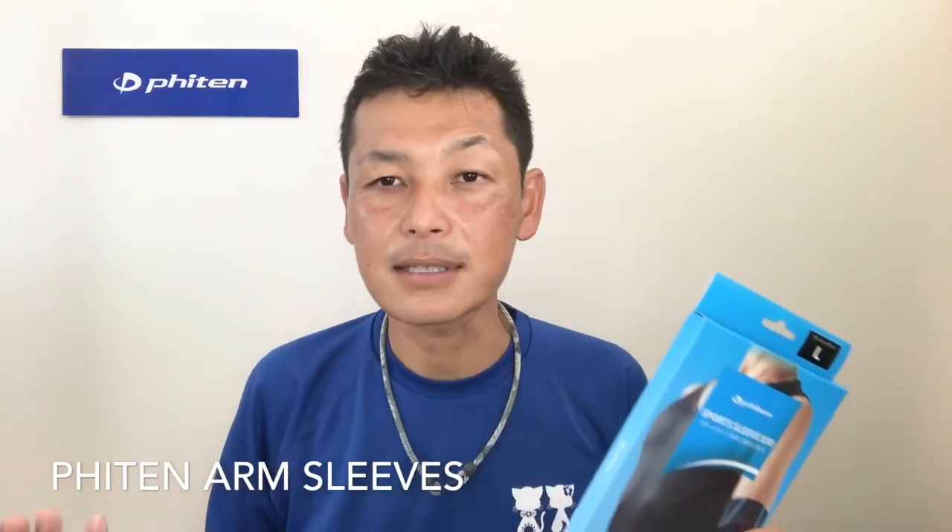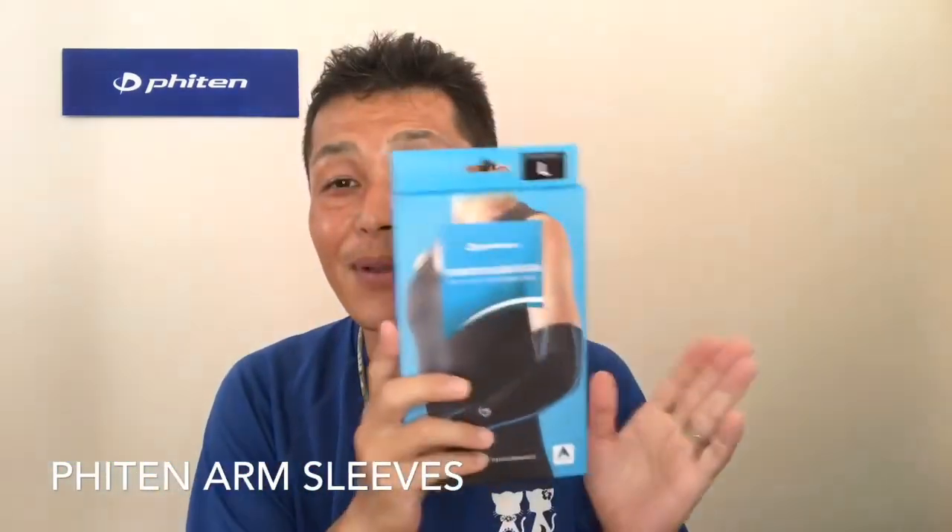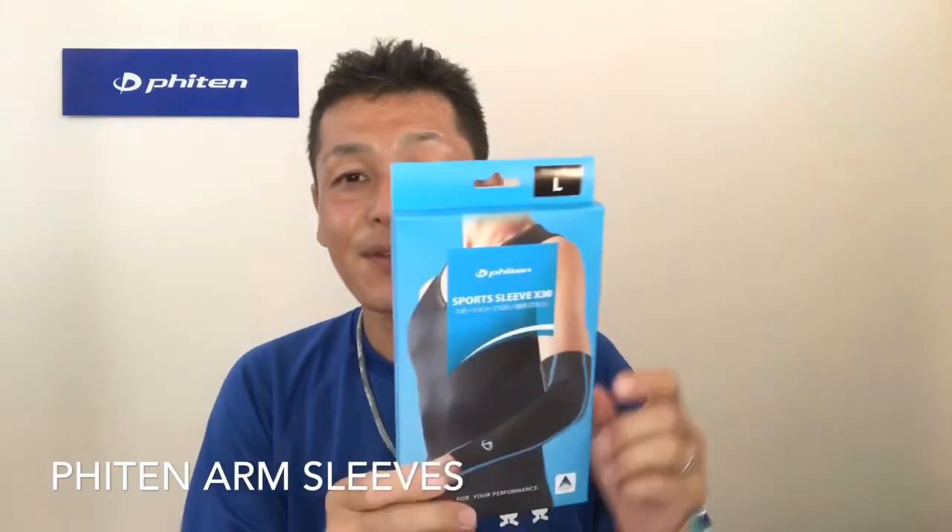Anyhow, they know that it has Fighting technology inside. So if you want to wear something that has some technology, they say, 'I don't know exactly what the technology is, but I know there's technology, so I'll pick it up.' There are drivers like that too. A lot of people like it, so I'd like to go over why people like these arm sleeves.